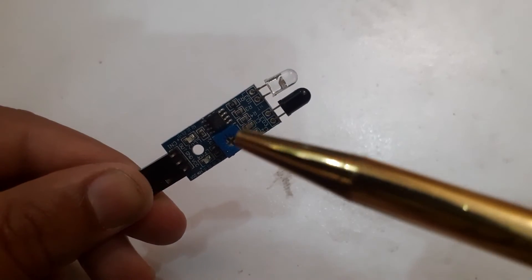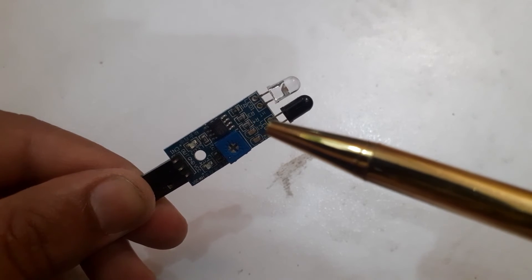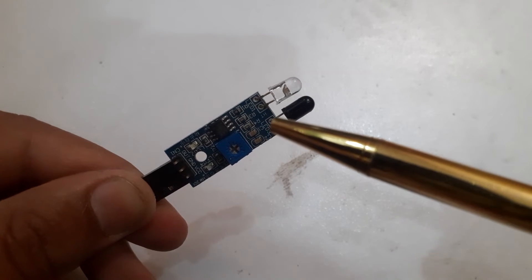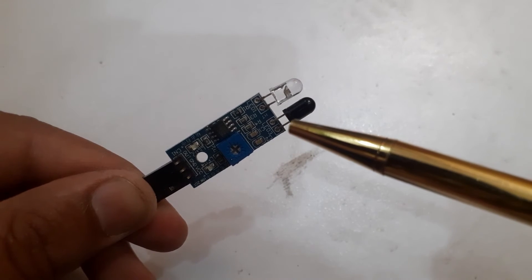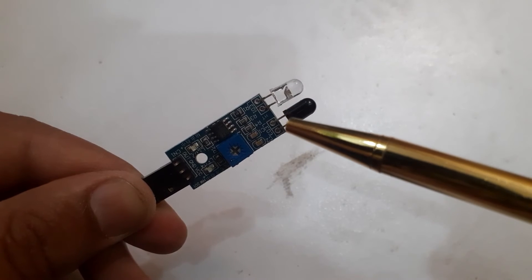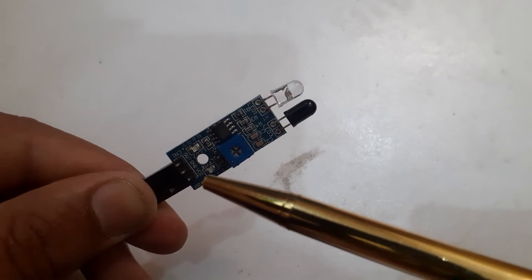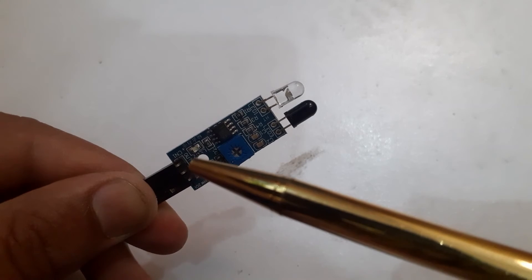An IR or infrared sensor is a device that detects infrared radiation in its environment. This sensor operates on the principle that all objects emit some form of infrared radiation as a function of their temperature. The IR sensor detects this radiation and converts it into an electrical signal. It consists of three pins: VCC, ground, and output.